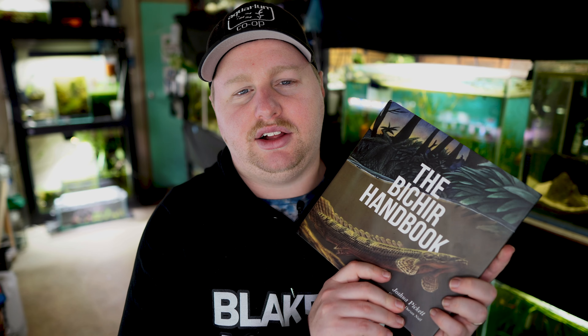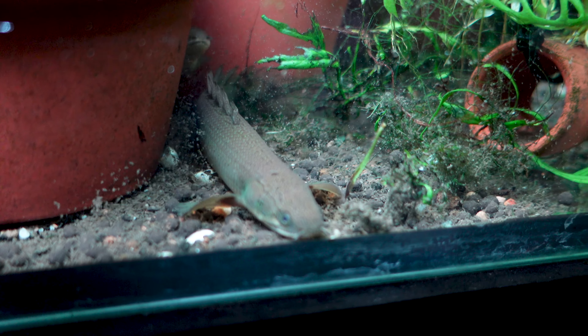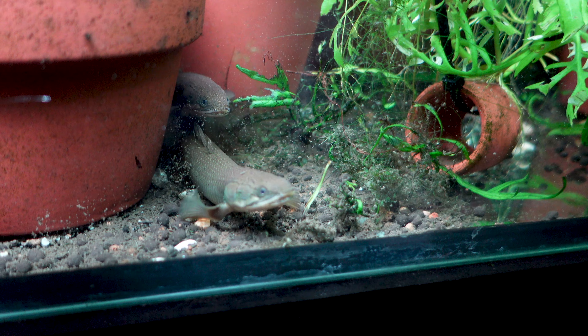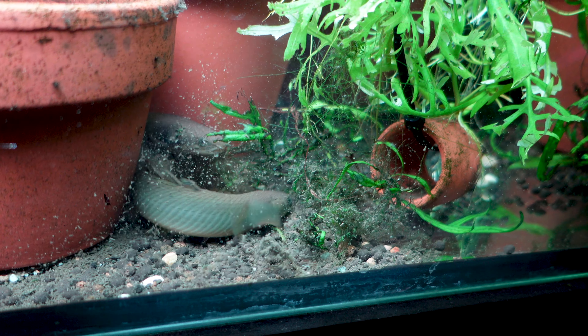They do have pretty poor eyesight, but to compensate they have a really great sense of smell. They also have those protruding nostrils that help direct them towards scent so they can find food. Senegal Bichirs are widespread in the wild and come from around 30 countries within Africa, including areas of Egypt, Sudan, Tanzania, Senegal, Uganda, Zambia, and many others. They often inhabit floodplains, estuaries, and beds of lakes — areas that are going to have lots of plant cover.